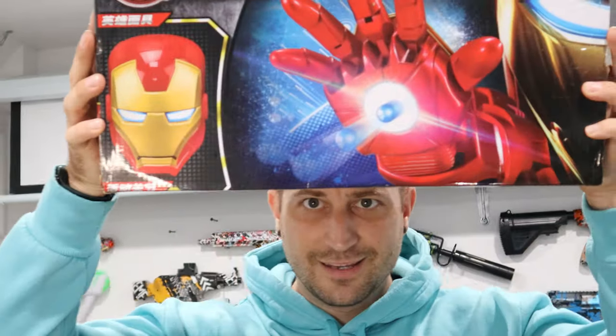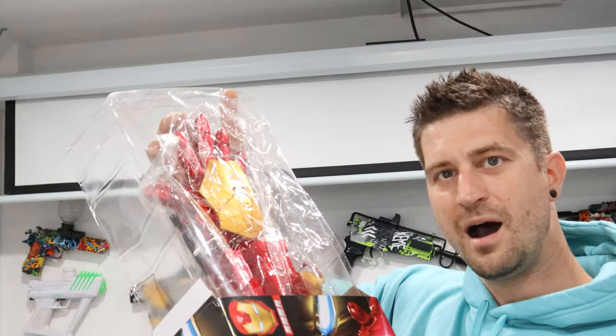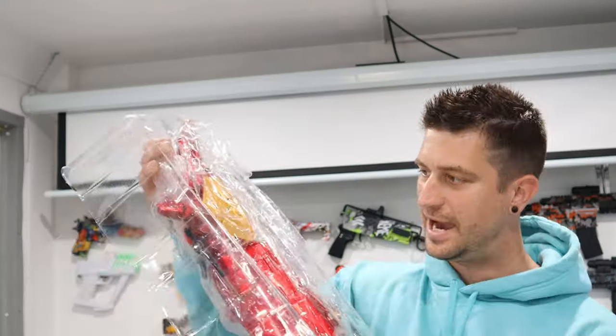All right. This is the Iron Man hand gel blaster. I mean, look at that — freaking shooting gel balls right out of the middle of his hand. You can't beat that. We're going to go ahead and slide the gel blaster right out just like this. I don't know if there's anything else in the box, but I just threw it on the ground because this right here is just amazing.